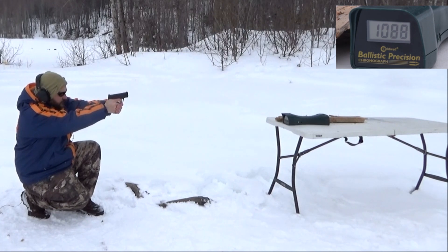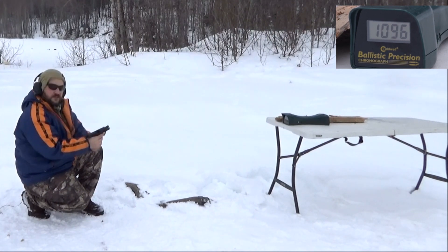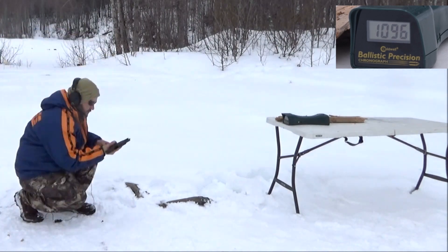Shield readings: 1079, 1088, 1079, 1066, 1096. Not bad at all.